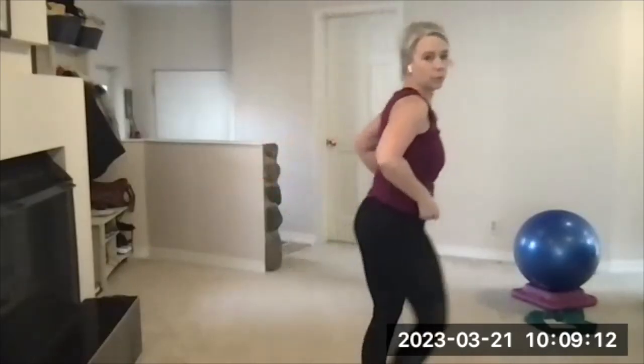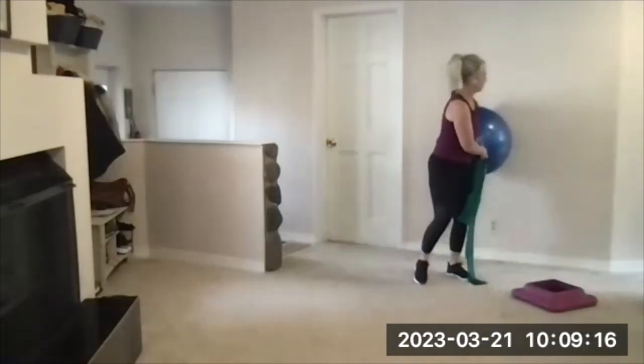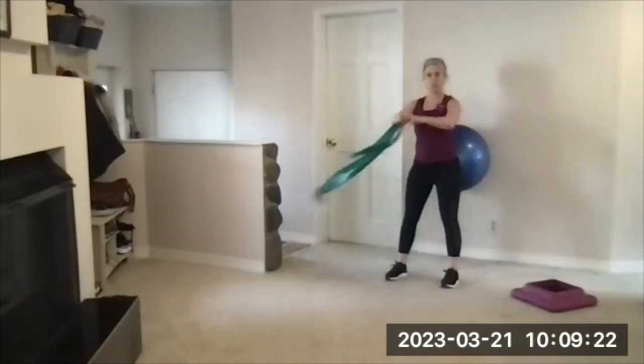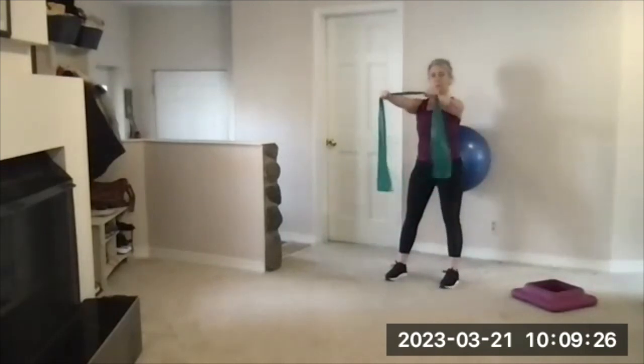First, get set up with your handled band — do bracelets so the handles don't swing. Then get set up on the wall with the ball low and your feet a little bit forward, so when you squat down your knees are at a 90-degree bend. Choke up toward the middle of that band.